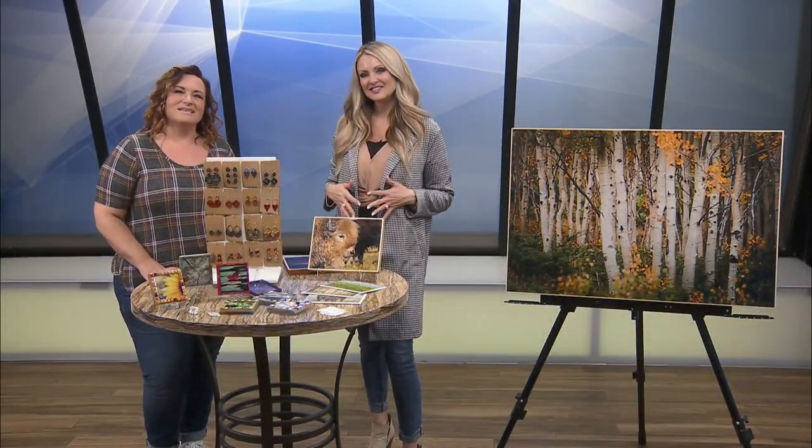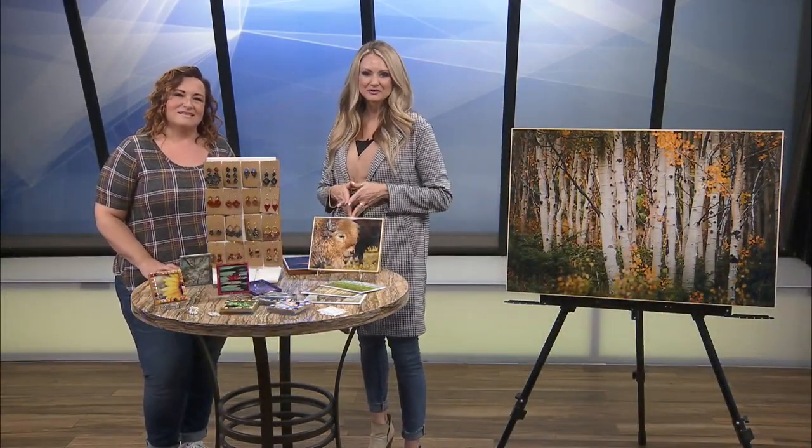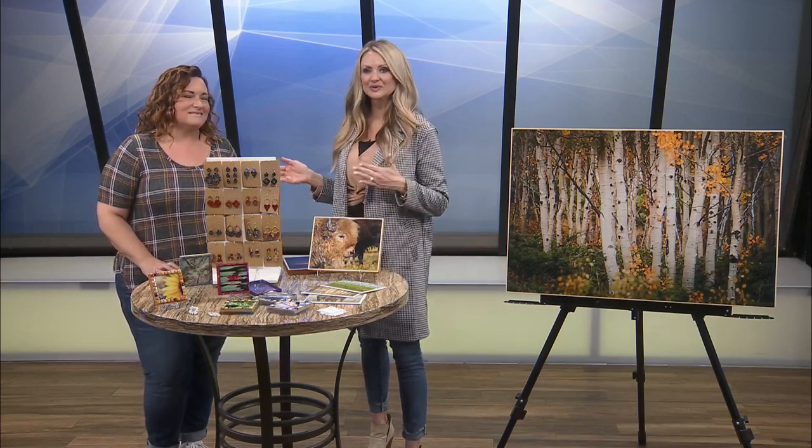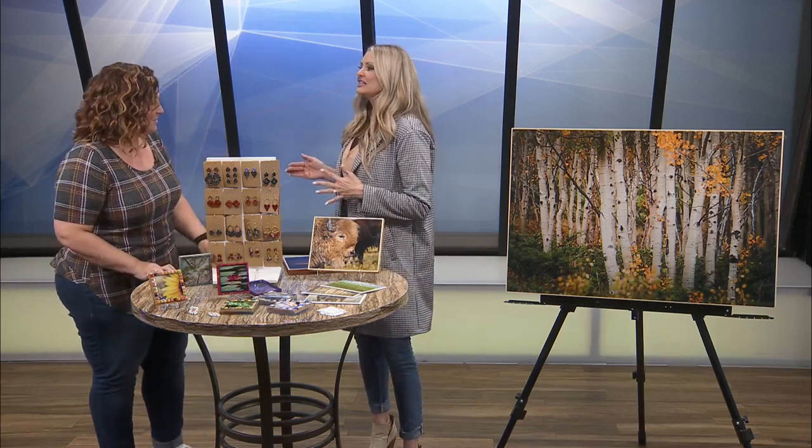Welcome back. We are lucky enough to have another artist from the Fresh Gallery in Springfield with us today. Say hello to artist and member of Fresh Gallery, Sarah Griggs. Sarah, how are you? Great, it's great to be here.